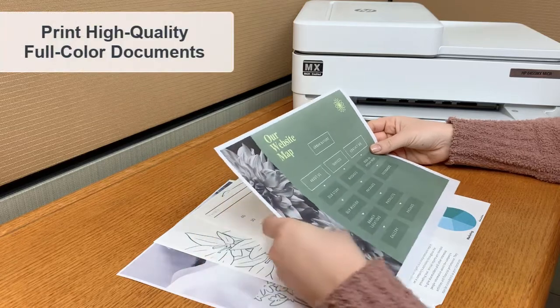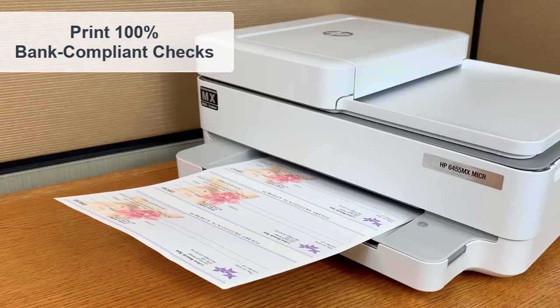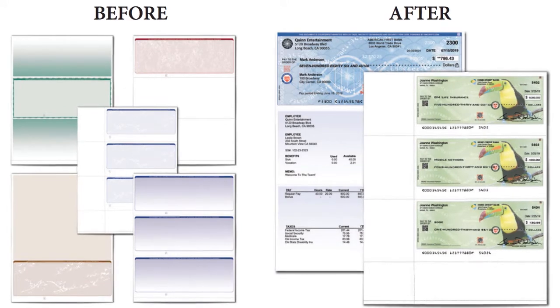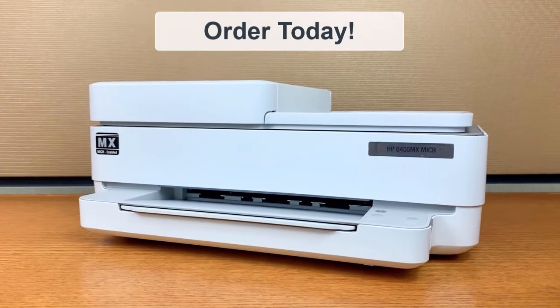Versa Ink Nano ink cartridges feature ultra crisp print quality for all of your check and document printing needs. With Versa Inks, Miker Ink and VersaCheck software, you can print 100% bank compliant checks and save 50-80% on printing costs versus buying pre-printed checks. Start saving and order yours today.